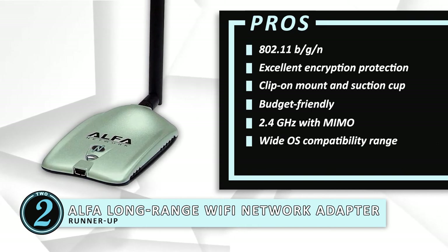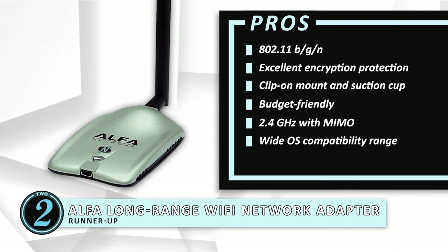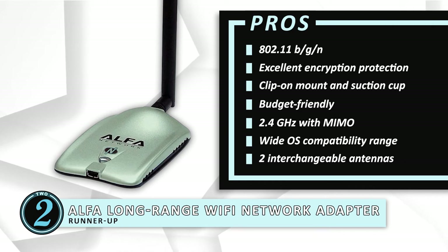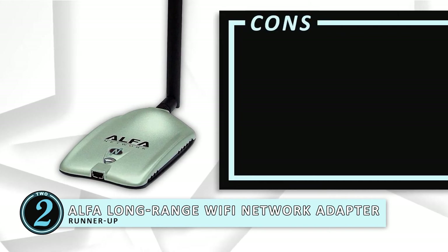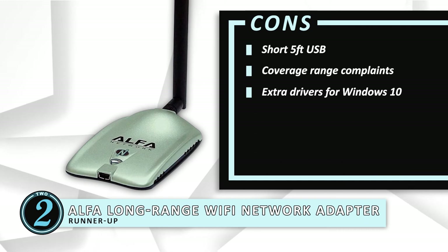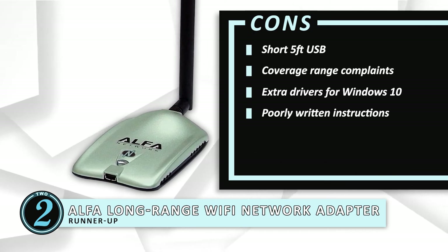The lightweight booster works with Windows OS 2000, XP 32 and 64, Vista 32 and 64 and 7, Linux 2.4X and 2.6X, and Mac 10.4X and 10.5X. And it has two interchangeable antennas: a lightweight and portable 4-inch 5 dBi rubber antenna, and a 9 dBi for better long distance range. However, the 9-foot USB doesn't offer much range of motion. There are some complaints about the coverage range. You have to download extra drivers for Windows 10. And it has poorly written instructions. Many users recommend installing the software from Alpha's website instead of using the included CD.